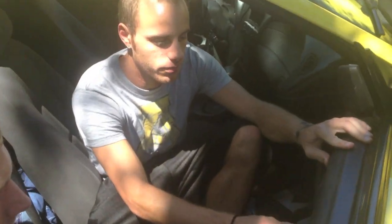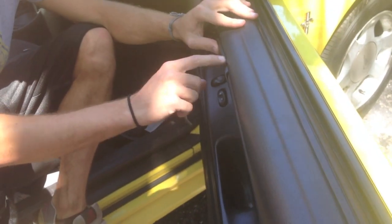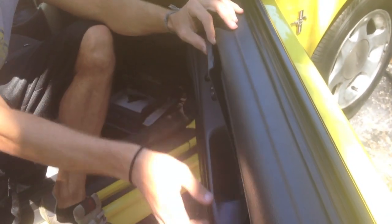First thing you want to do is take the door panel off right here. There's a clip right here — you push straight up, and then you pull out right here with a screwdriver or a finger. It pulls right out.